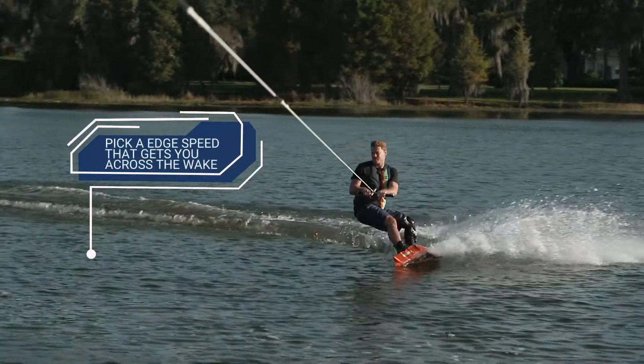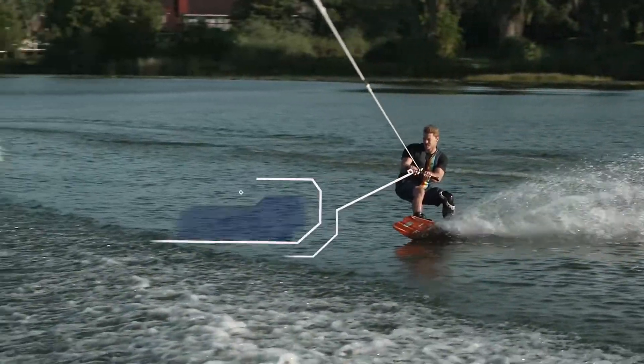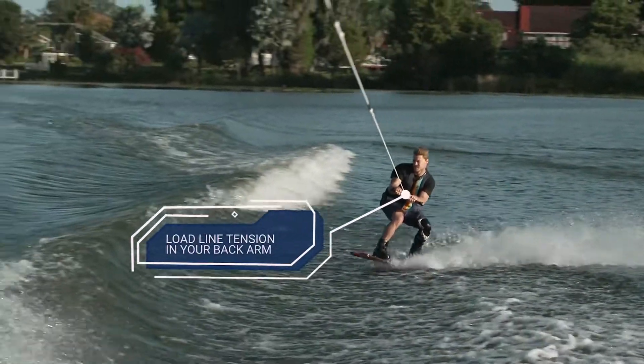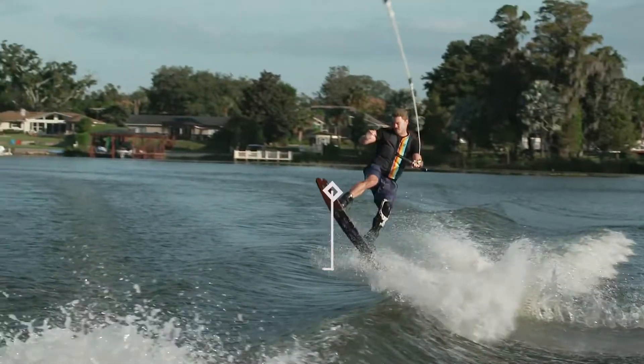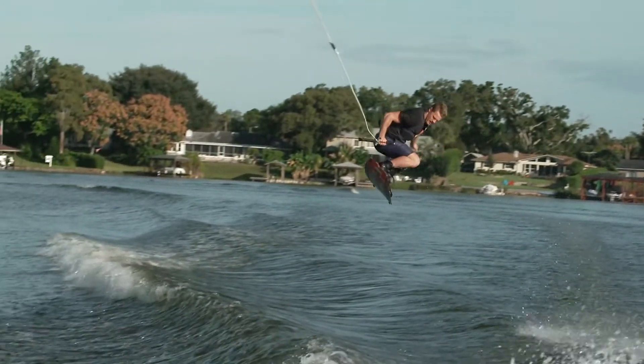Start at the apex of your cut and pick an edge speed that will comfortably land you on the downside of the wake. Begin your cut and load the line tension in the back arm. As you leave the peak of the wake, gently pull on the handle toward your body, loosening the line tension for the handle pass.